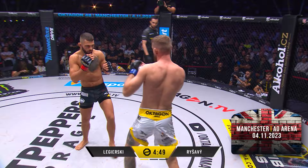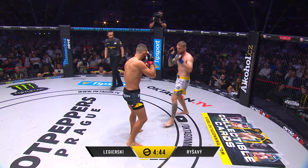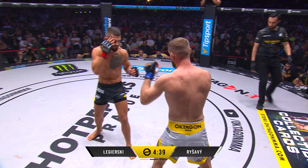Look at the way he checks that kick. He reads instantly, like he switches and dials in so quickly. Ligurski landing his own calf kick and then blocking Reshavi's attempt. Good movement though, and Reshavi needs to be careful he doesn't step too far to his left.